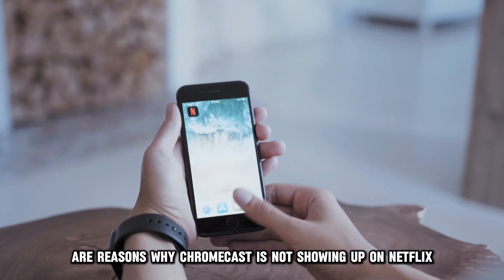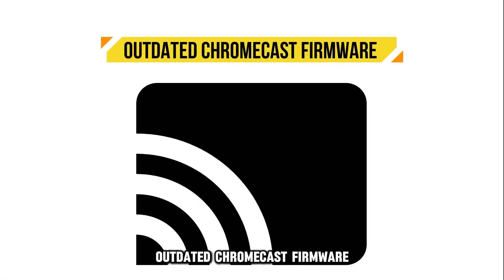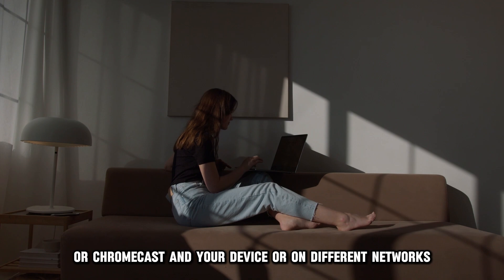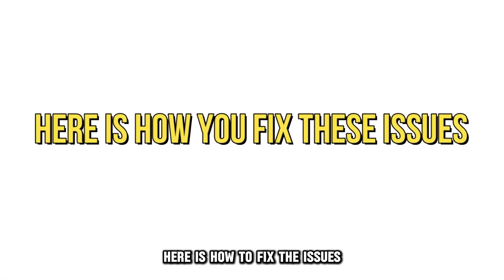Here are reasons why Chromecast isn't showing up on Netflix: outdated Chromecast firmware, incorrect Chromecast setup, or Chromecast and your device are on different networks. Here's how to fix the issue.